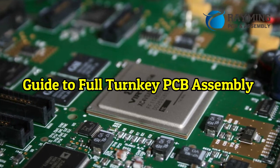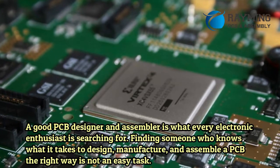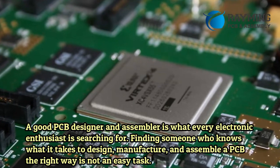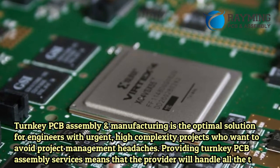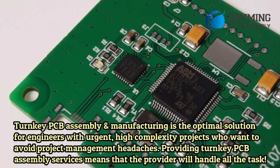A guide to full turnkey PCB assembly. A good PCB designer and assembler is what every electronic enthusiast is searching for. Finding someone who knows what it takes to design, manufacture, and assemble a PCB the right way is not an easy task. Turnkey PCB assembly and manufacturing is the optimal solution for engineers with urgent, high-complexity projects.